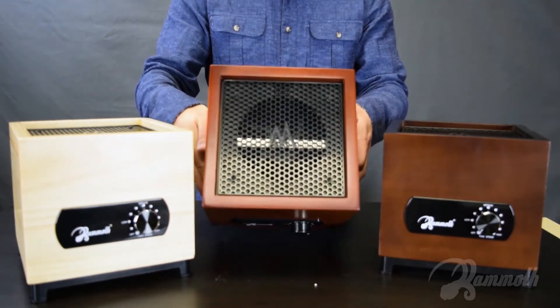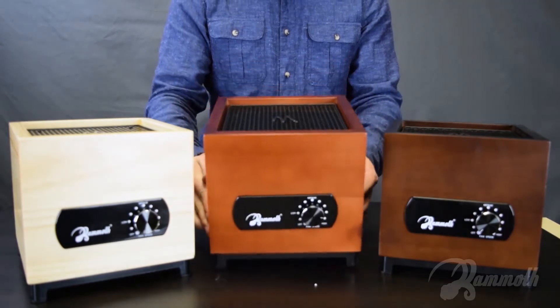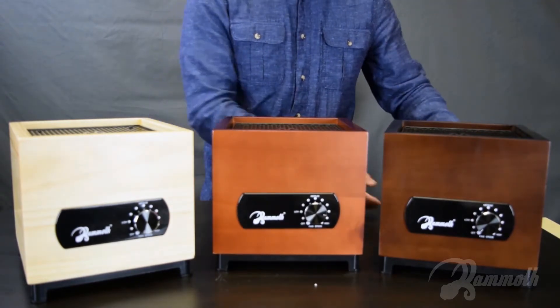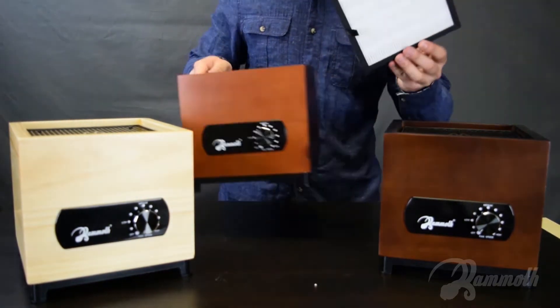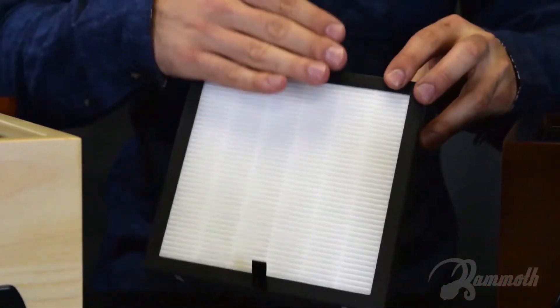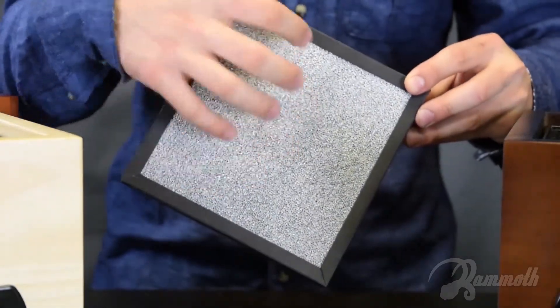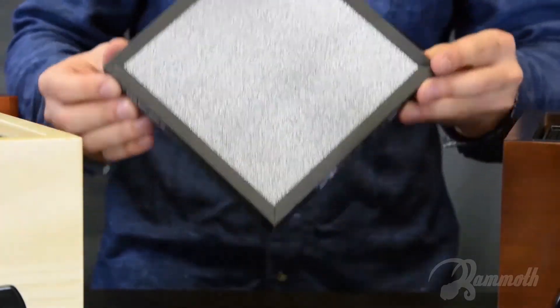This is how it looks in the front. This unit has a HEPA filter in the front with a pre-filter built into it. In the back, it has a carbon sponge as well as photocatalytic properties for the UV lamp.